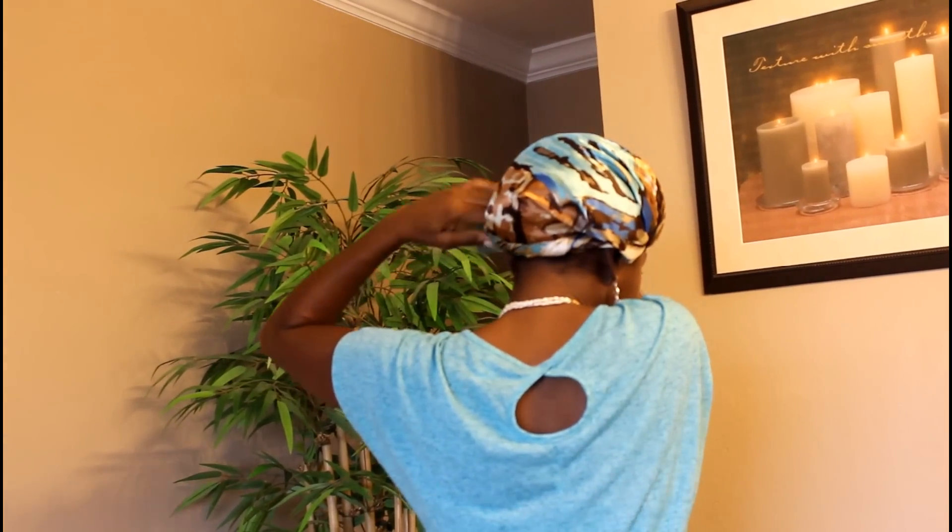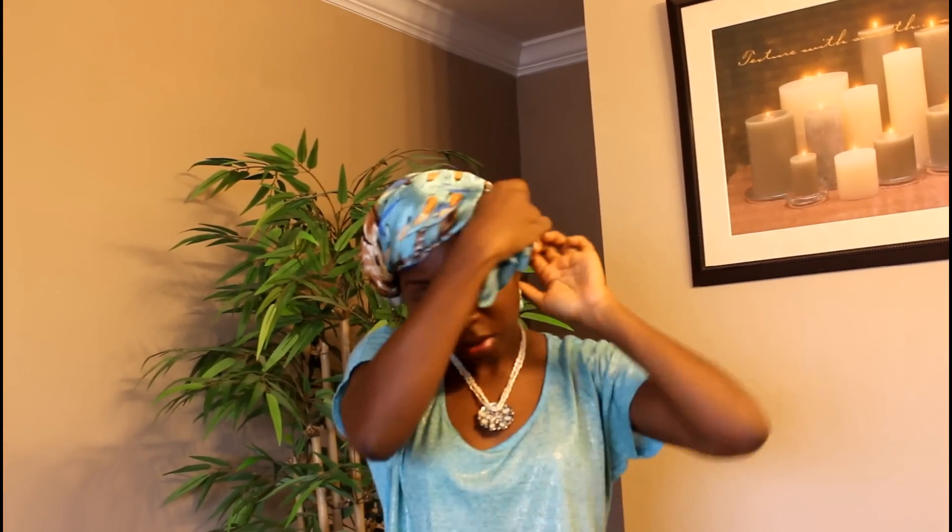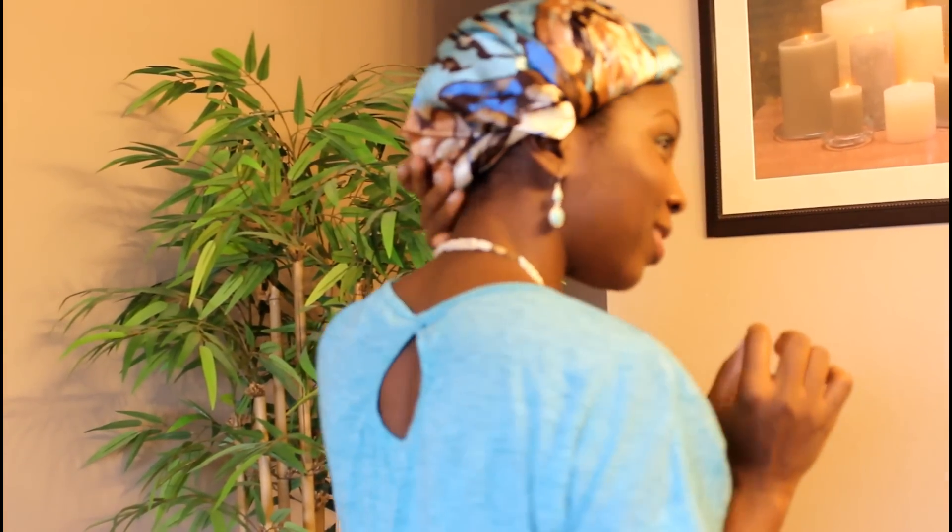Then you twist it and wrap it to the back of your hair, bring it towards the front like this, and tuck it in at the angle where you started twisting. That gives it a different style. You can see how that looks — that's the second style.